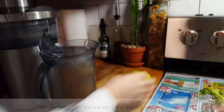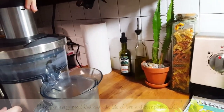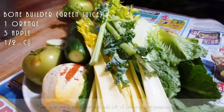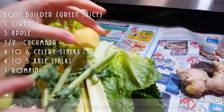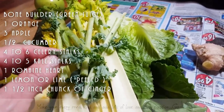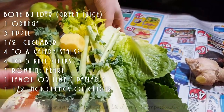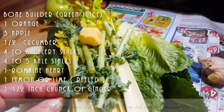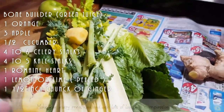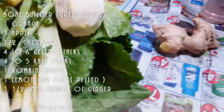Okay, here we go — this is going to be our lunch, a little late but still good. Erica is making a green juice. She's got orange, apples, cucumbers, celery, and she's using only the butts of the kale, because the leafy part never really juices well when you use a centrifugal juicer. We're saving the leaves for my hubby's dinner.